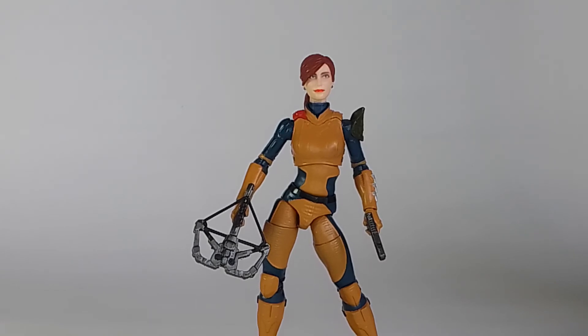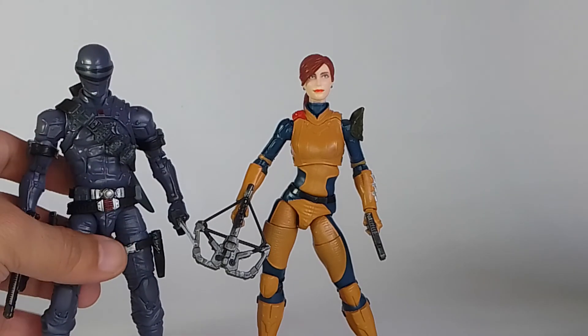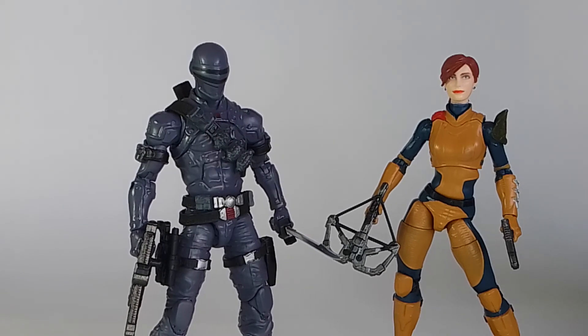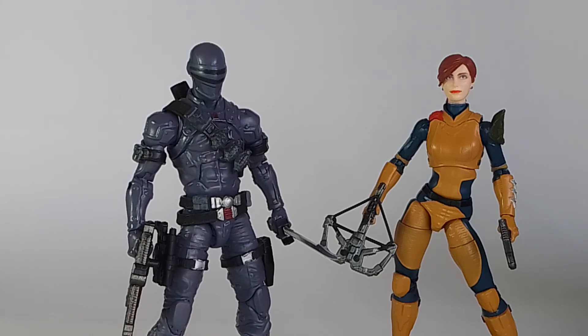That's pretty much it for this video. Just for a comparison, we can put her next to her love interest — depending on the show it was Duke, and in the comics it was Snake Eyes. So these are the two figures I have so far in their Sunbow look. Duke would be in the middle. Thanks for watching and I'll check you guys out in the next one.